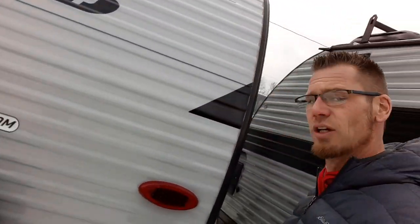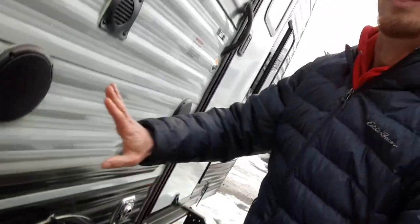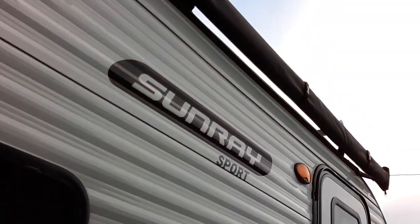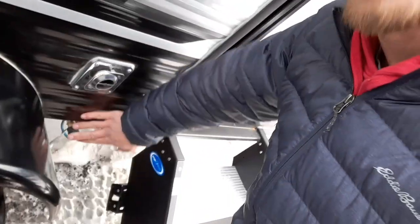The backup camera bracket is there but it does not come with it — that's an extra option. Over here is the pass-through storage. We also have outside speakers, a vent awning — the awning comes with all the Sport packages now.